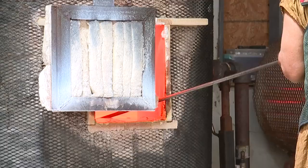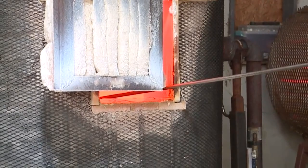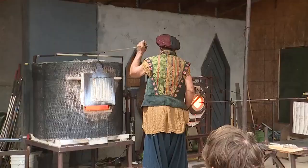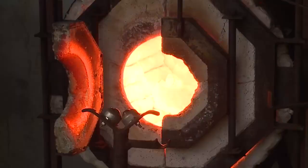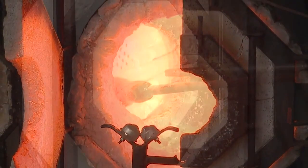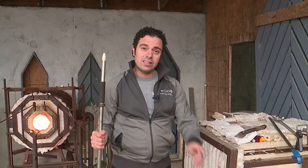In glassblowing, you'll need a furnace that heats up to 2,000 degrees. The furnace basically contains hot glass, a mixture of silica and flux. The furnace shapes the glass, and then you use what's called a glory hole to reshape the glass.